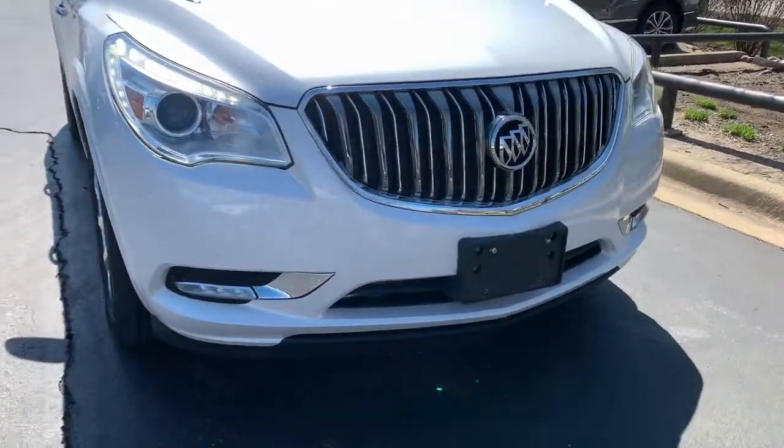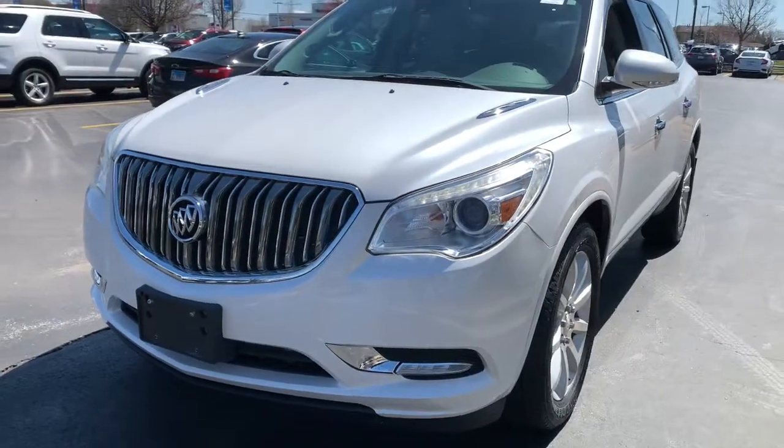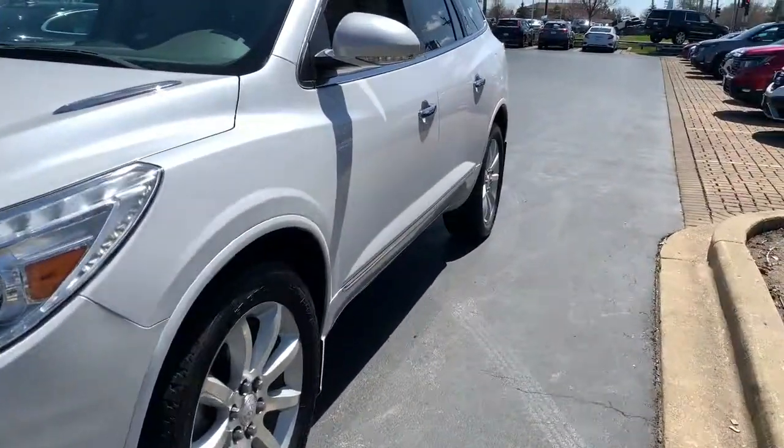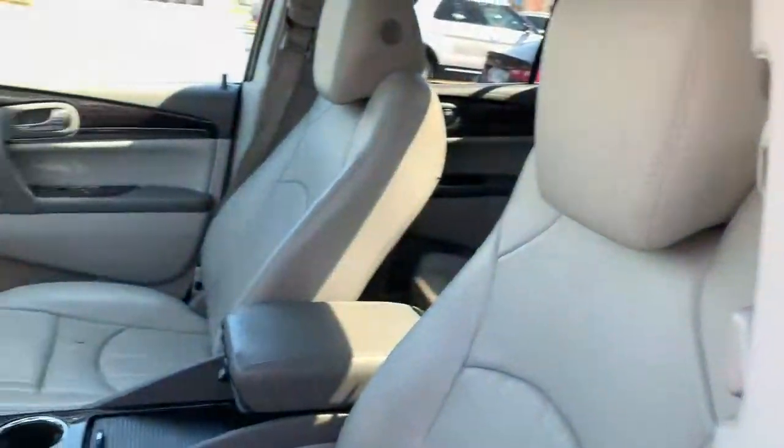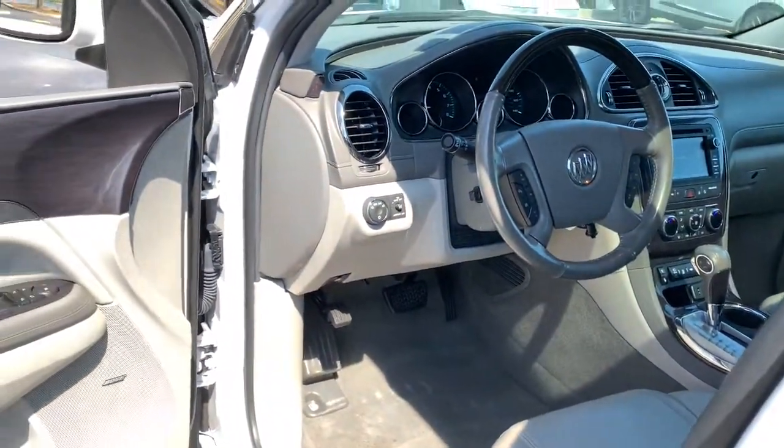You will be amazed by this 2016 Buick Enclave. With less than 70,000 miles on the odometer, this vehicle provides excellent value. Escape to the refined security of the Enclave, your spacious, comfortable oasis in a busy world.